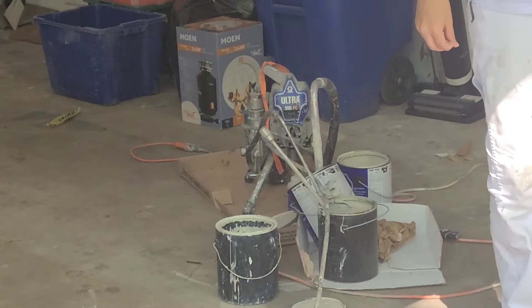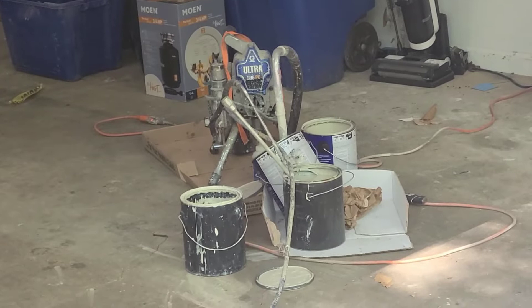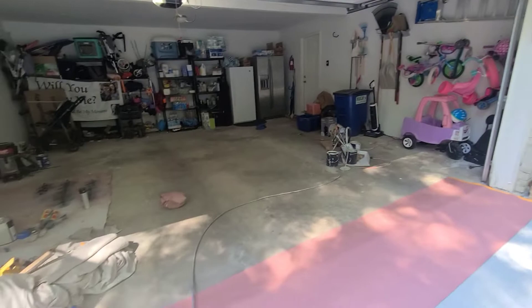So we got our 395 PC set up. We got very little paint, so I'm hoping that the little bit we have here is going to be enough.